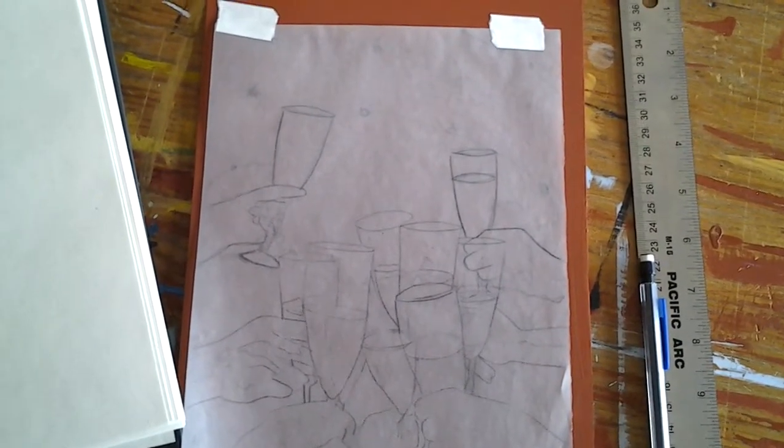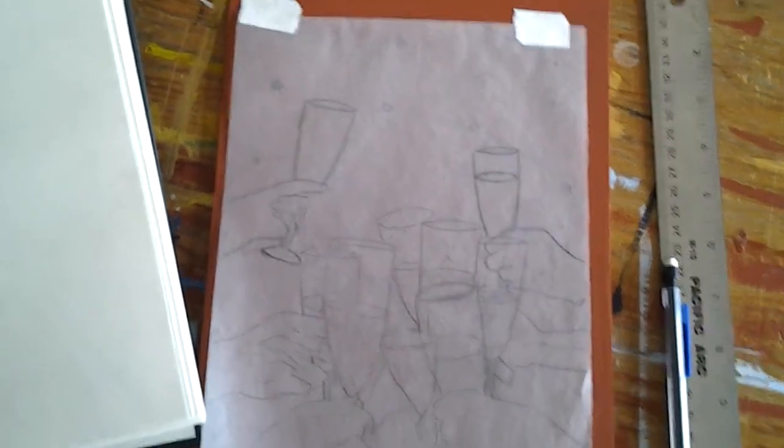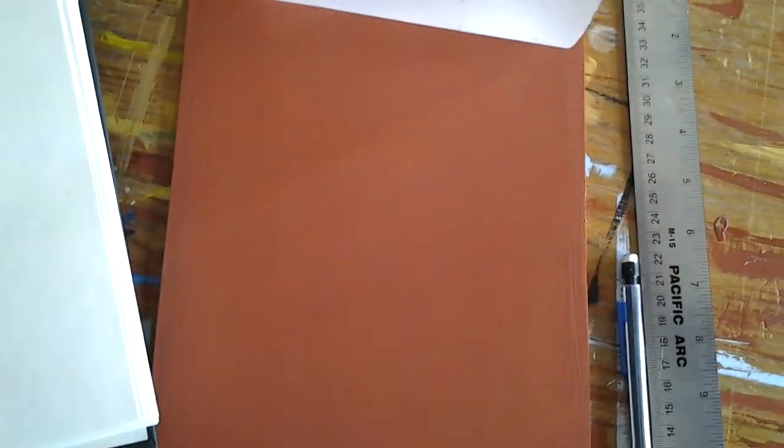Then I transfer it to a Masonite panel that I've prepared with a Venetian red gesso, which gives a beautiful warm undertone. You can see the panel underneath there.